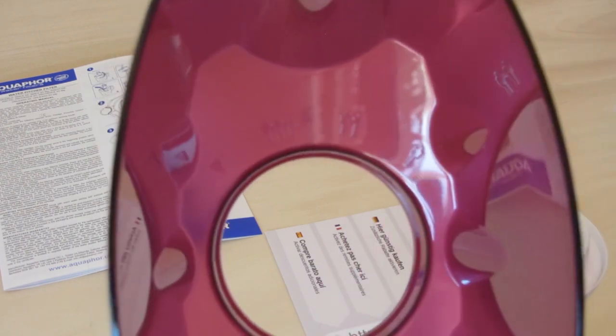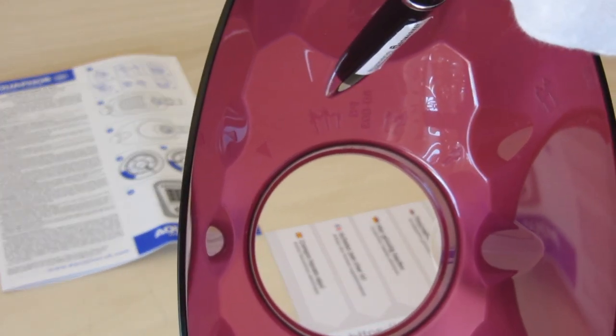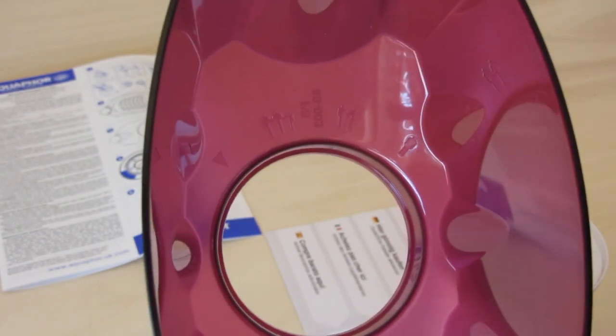An icon with three people will indicate the month of the next replacement for high water consumption, an icon with two people for average consumption, and an icon with one person for low water consumption.